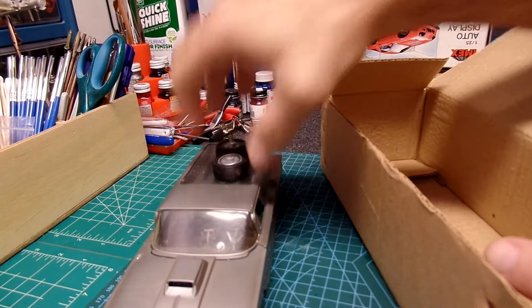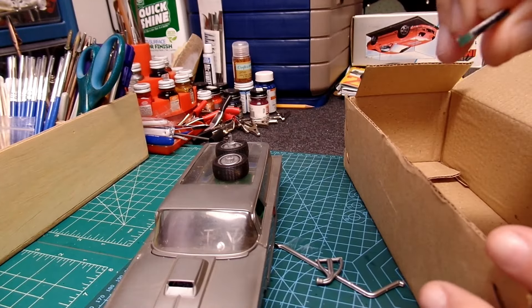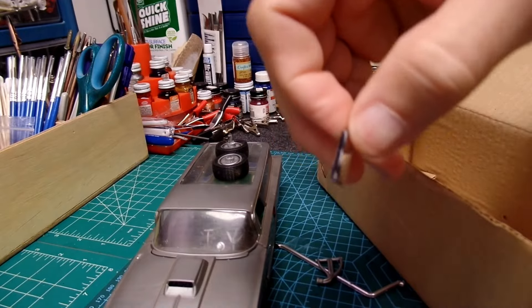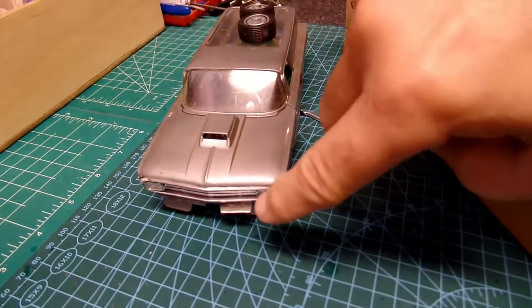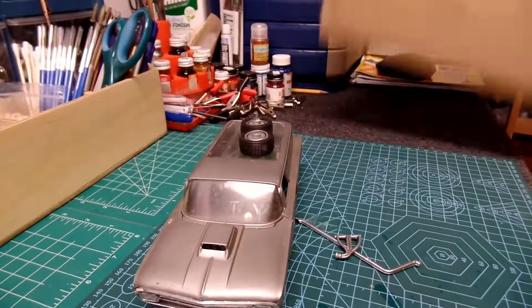I've got what appears to be the rear wheels, some exhaust parts, and one piece I'm not really sure what that is. Oh, it's the little piece off the front here — like a bumper guard. That's what this one is. Nothing else in the box.